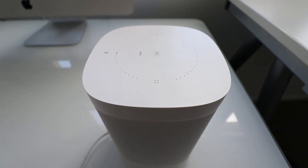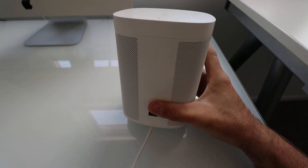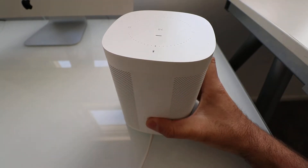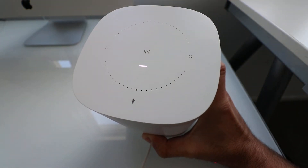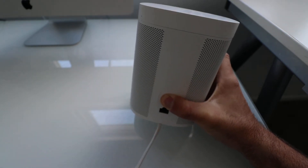First thing we're going to do is turn the power off and unplug it — doing that right now. The next thing I need to do is hold down the infinity button on the back while I plug it back in. So I'm going to plug it back in and hold this down. I need to be holding it down before I plug it in. When you plug it in, you'll see the light turn on up top. I am holding down the infinity button on the back, like so.